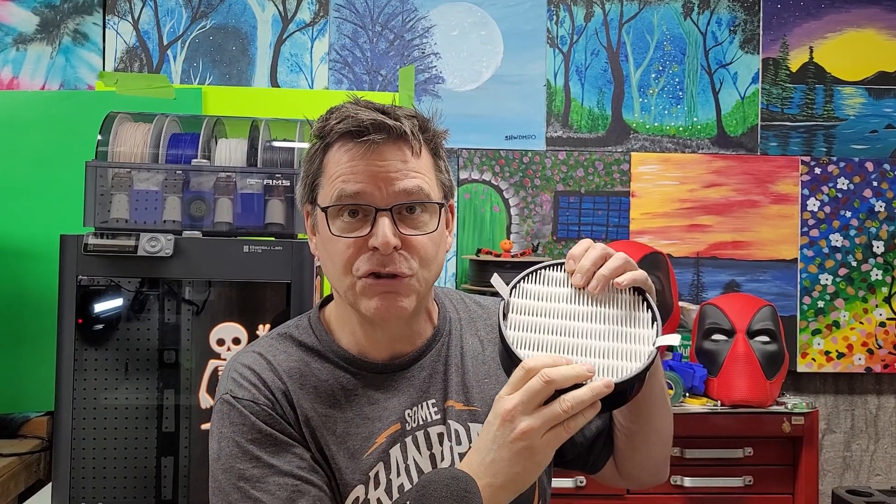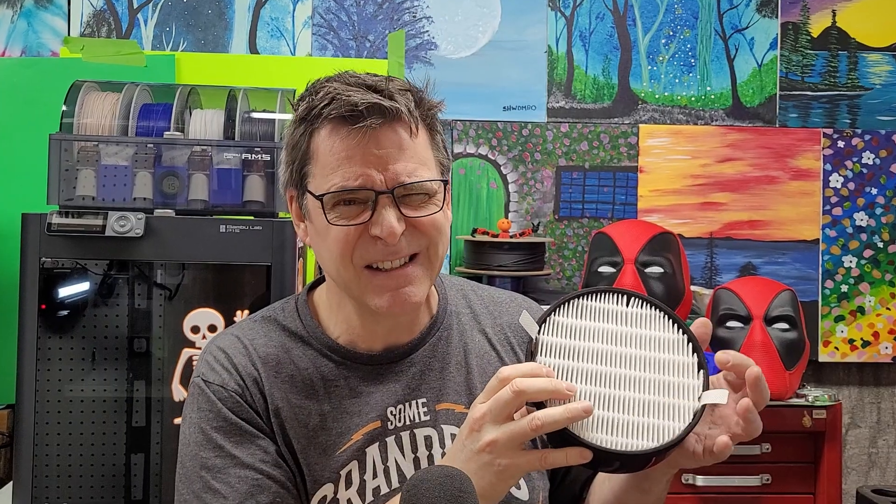I know there have been people concerned about the evacuation of the chamber and that this is creating too much resistance. Well, most of my models are evacuating the chamber — they're using 60 to 70 percent of the fan during printing. I have tested this thoroughly and I will continue to test with this and show you those results.